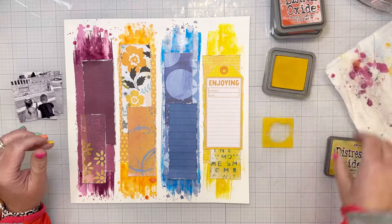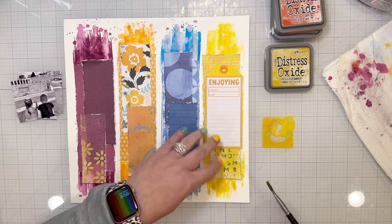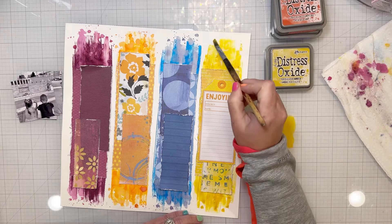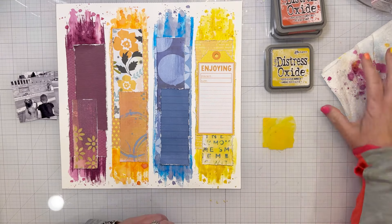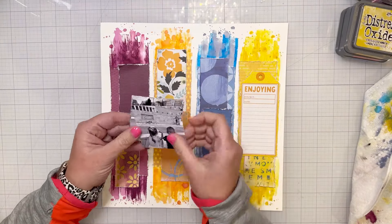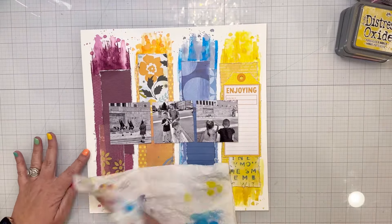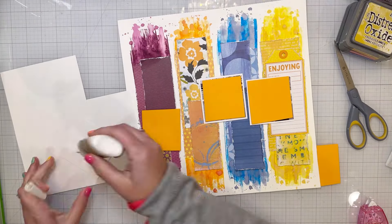For the orange, I used crackling campfire oxide — a darker shade — for some color variation. For the blue, I had originally used salty ocean for the background, which was a bit more turquoise. I added chip sapphire oxide to help the navy match the patterned papers better. For the yellow, I used fossilized amber for both the ink and the oxide. I did some splatters and big dots of color and then dried it with a paper towel.